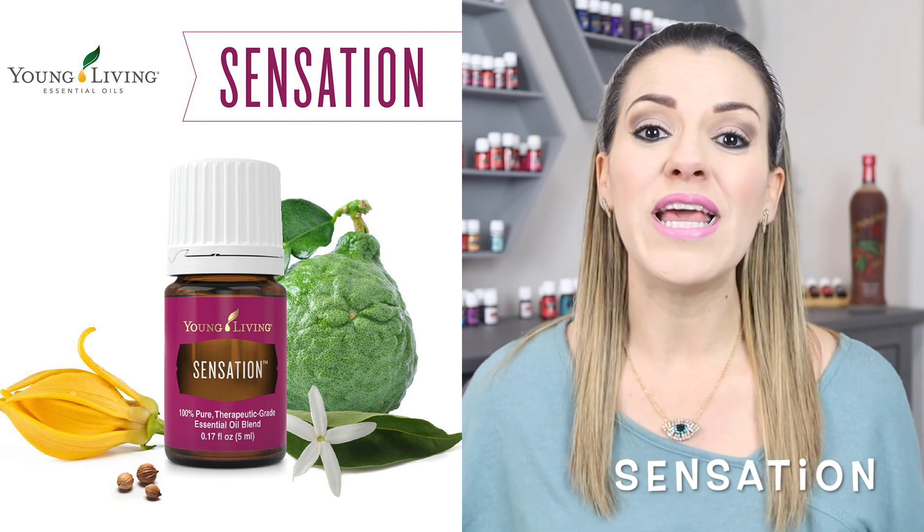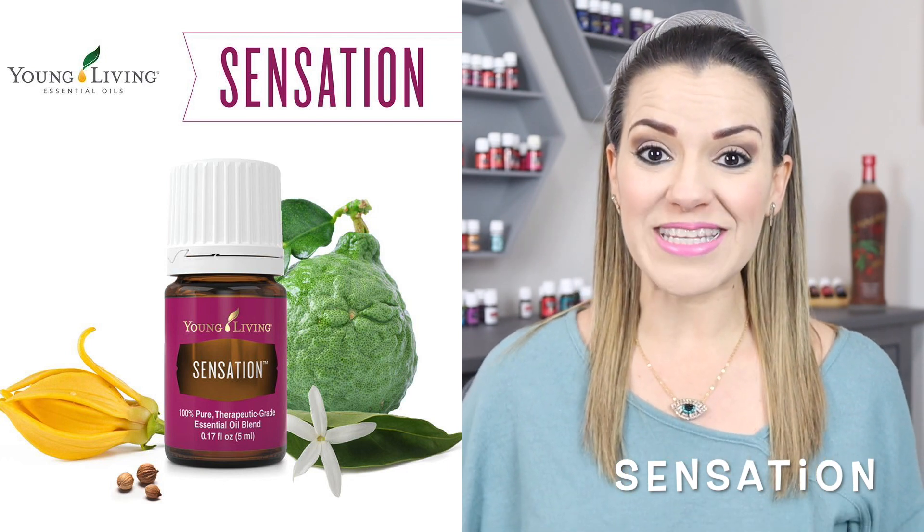Te lo puedes poner en el vientre bajo. Y lo mismo podemos hacer con la mezcla que les voy a platicar, que es una mezcla súper fácil que contiene seis aceites esenciales.